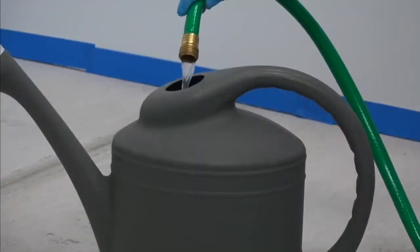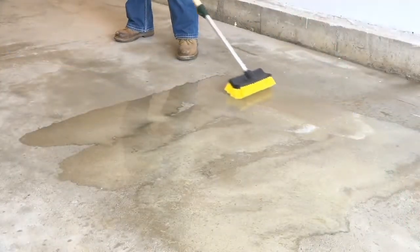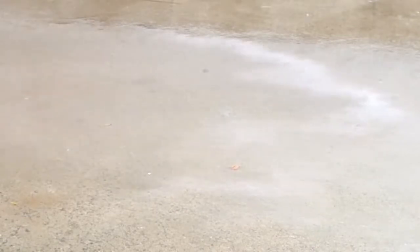Etching the floor is important to allow for proper adhesion. Use the supplied etch and rinse thoroughly. Allow to dry completely.